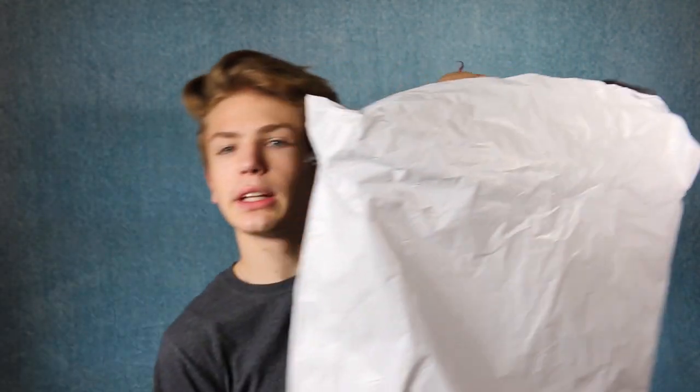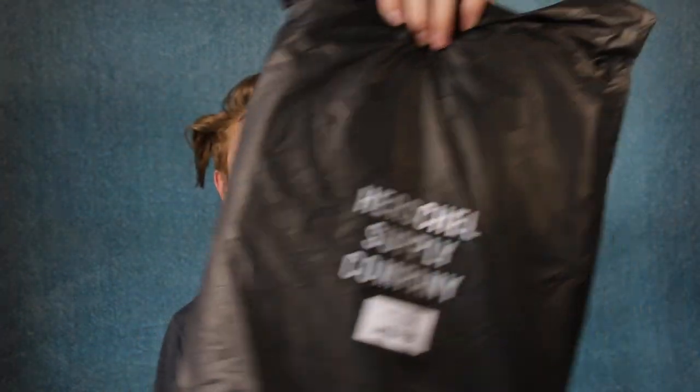Without further ado, let's break right in here. This outer bag is just like a UPS or FedEx shipping bag. Let's crack this open. Alright, first things first — this is what comes directly out of the bag. It's just another bag, like I said. This one is actually a Herschel bag. This side says Herschel and has a little bit of the backpack's information right here.